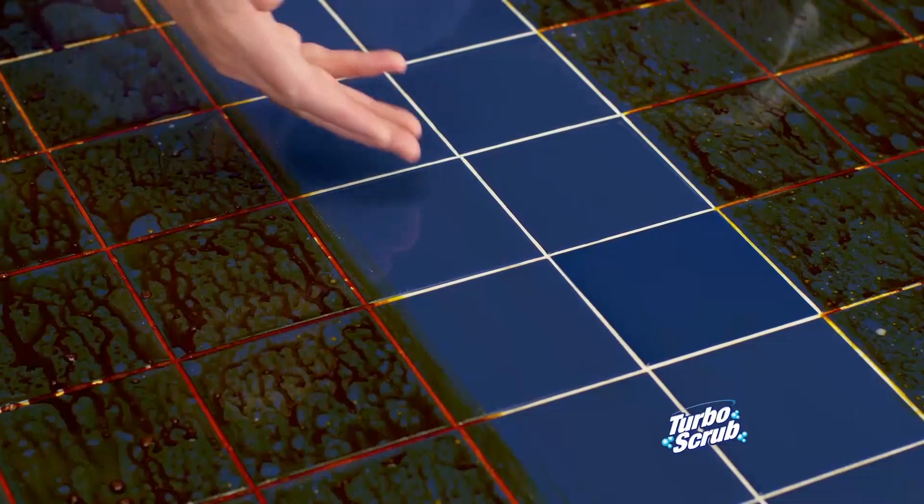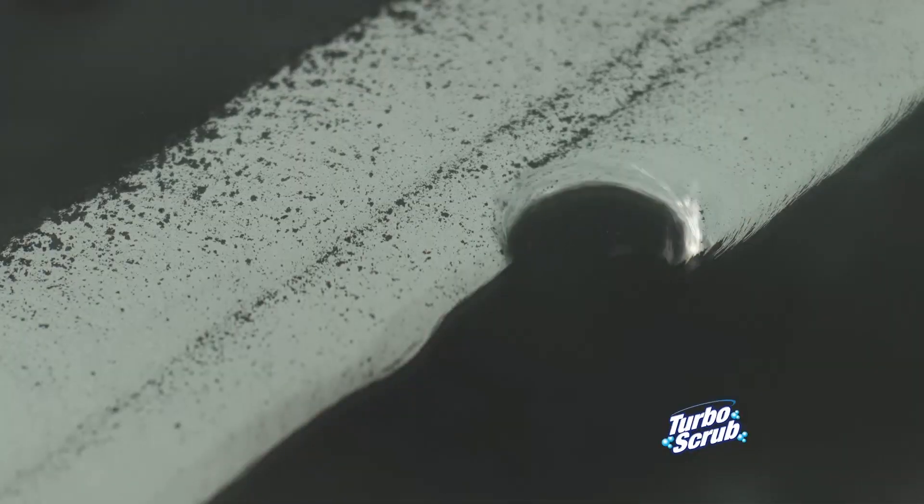Look how it makes this old tile look like new. Turbo Scrub is tough enough to break down caked-on messes for a deep clean on any surface.